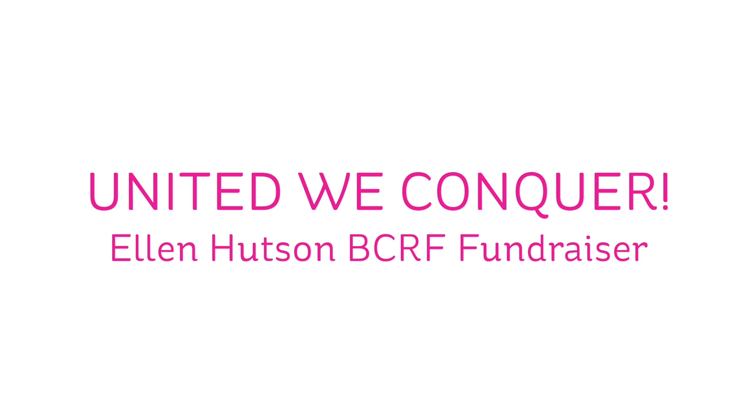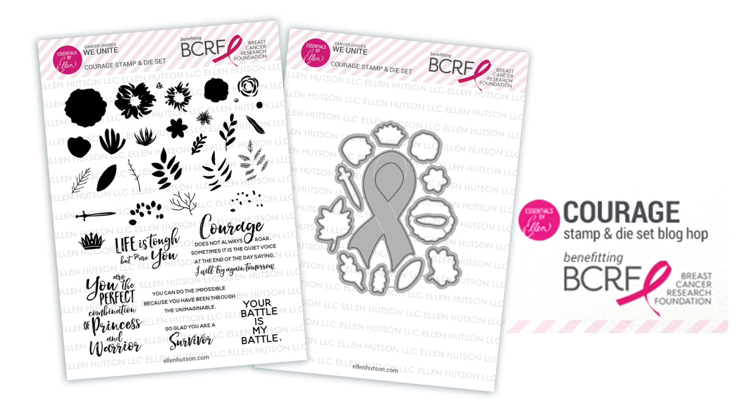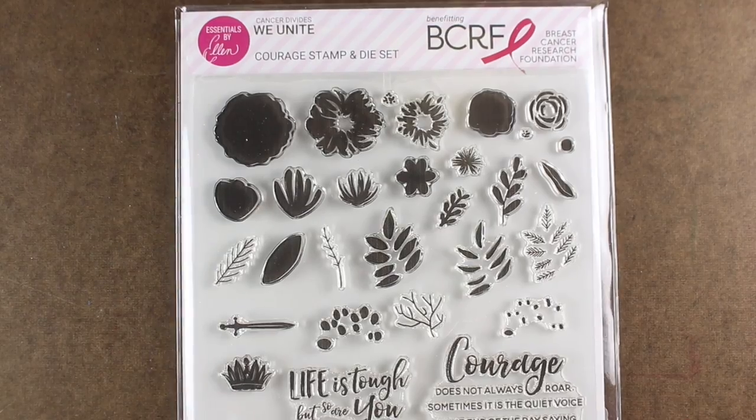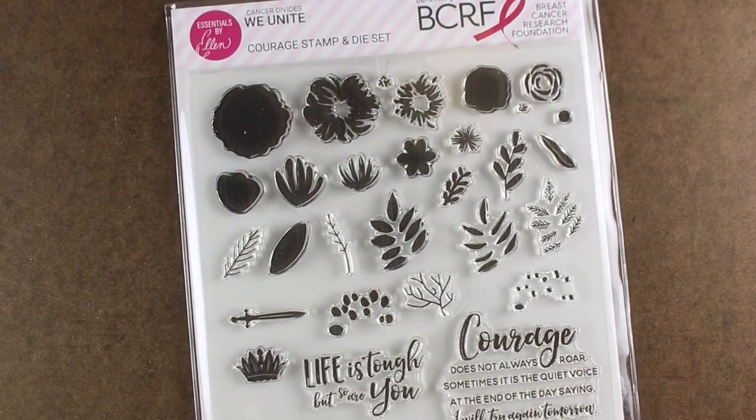Hi there, I'm Sandy Alnach, artist and paper crafter, and I am participating in the United We Conquer blog hop for Ellen Hudson, who's doing a Breast Cancer Research Foundation fundraiser with this great stamp and die set. $25 is going to be donated per set — not 25%, but $25. So how cool is that?